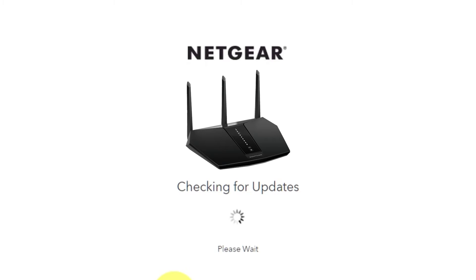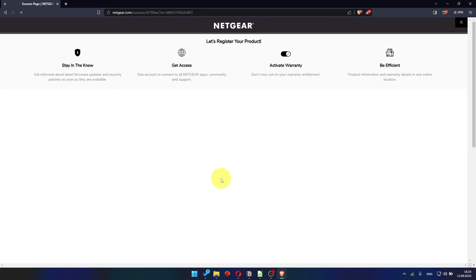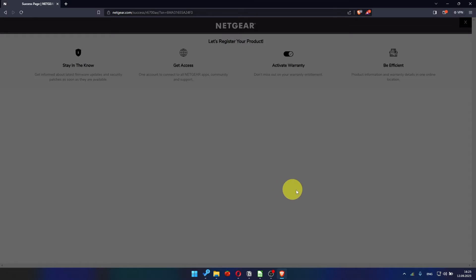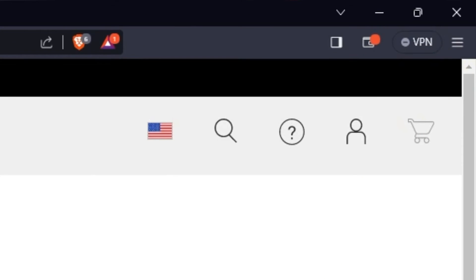If you haven't updated your router in a while, the next page might automatically start updating the firmware. If new firmware is not available, click Next. After updating the firmware, you may be redirected to the Netgear website where you can register your router. If you want to do that, you can. I'm not going to do that, so I'm just going to close this window.